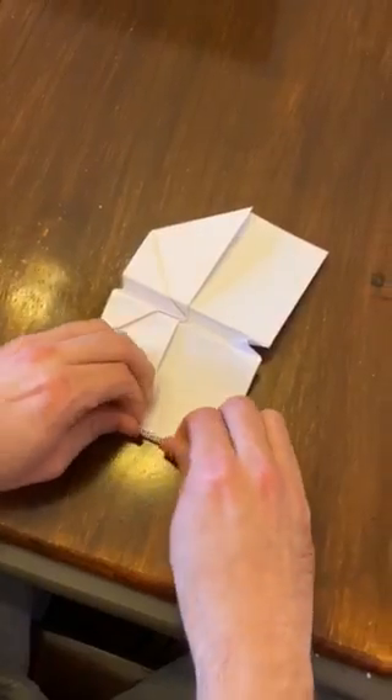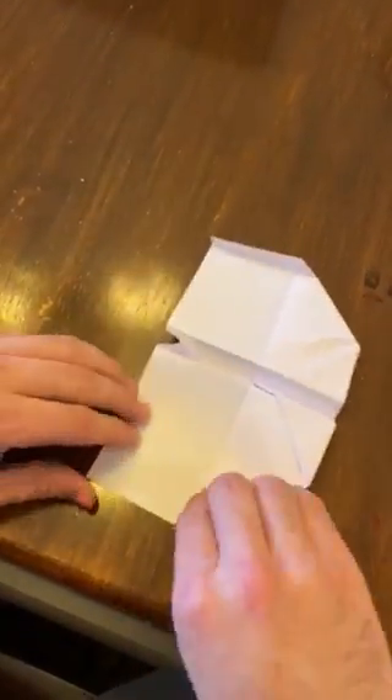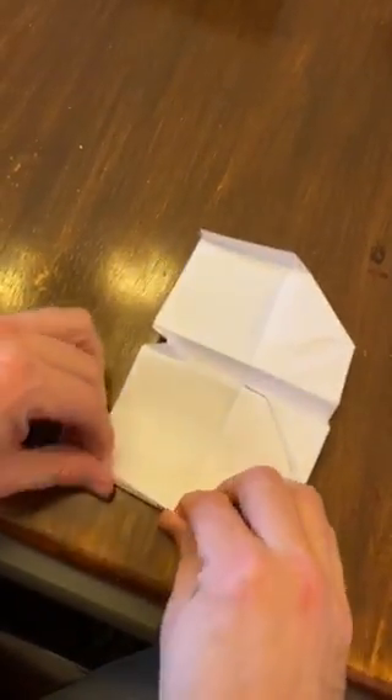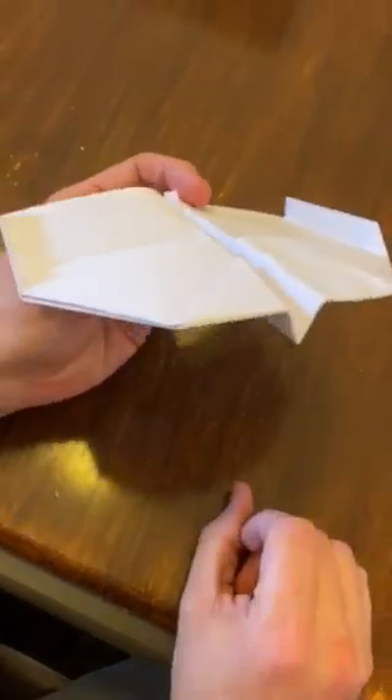And then the finishing touch here is the little wing tips. There's one and there's two. Happy flying everybody!